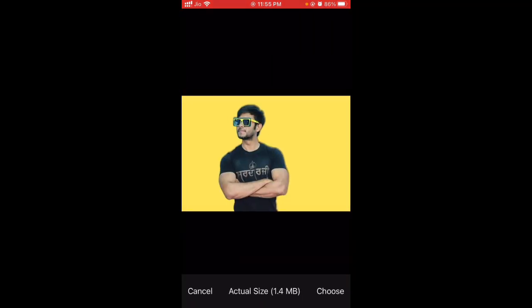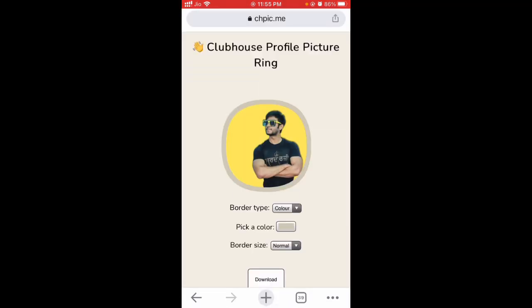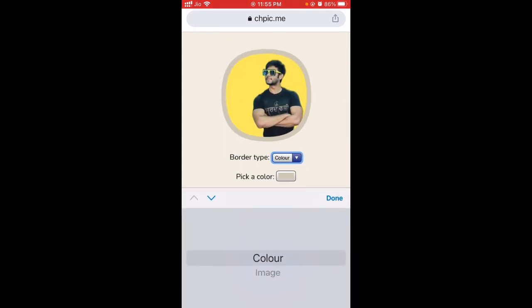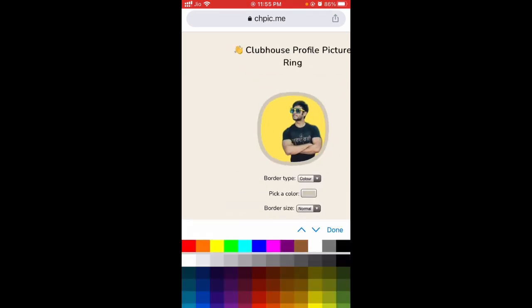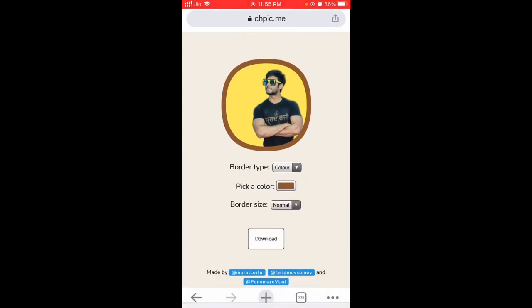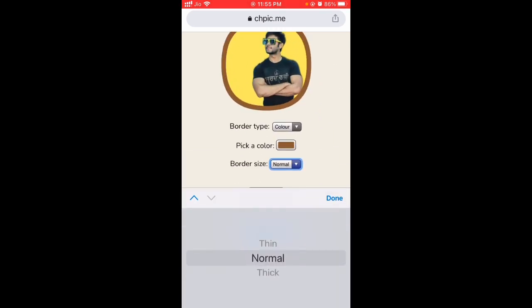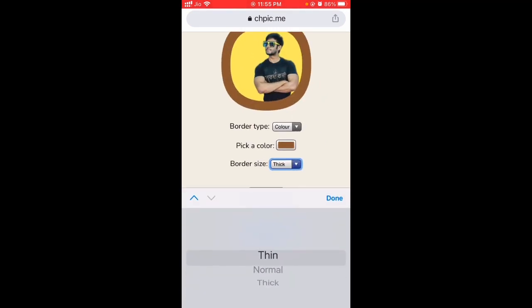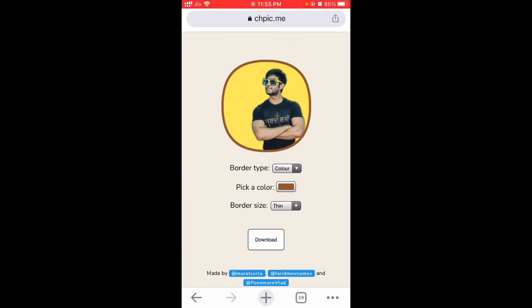This is my photo I'm using right now. Then select border type — I think color is the best option. Then pick a color for the border, and then choose the border size. I especially like thin borders, so choose a thin border. It's perfect.